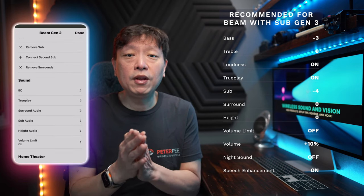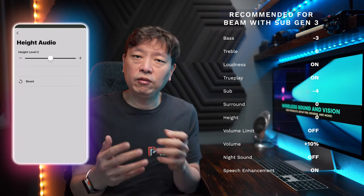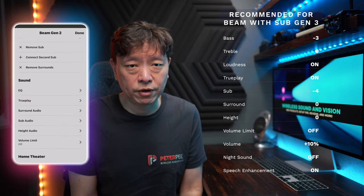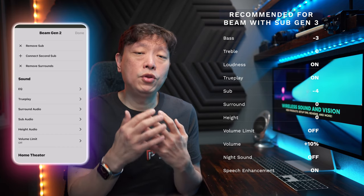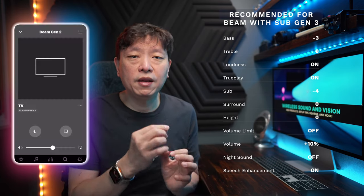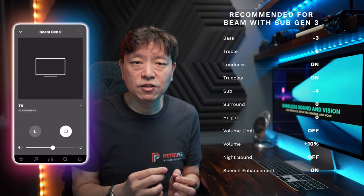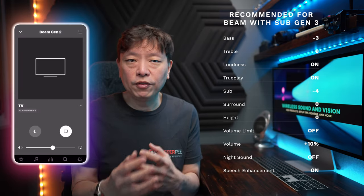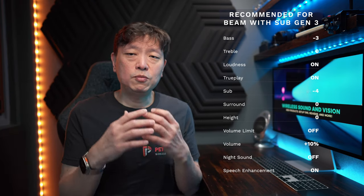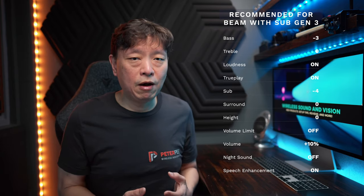For heights, leave it at 0, but like the surround, it doesn't impact the sound signature very much, so you can set this to your preference. The next setting is actually on your now playing screen. Ensure that the night mode is turned off and enable speech enhancement, which makes a big difference for the Sonos lineup after the recent update.